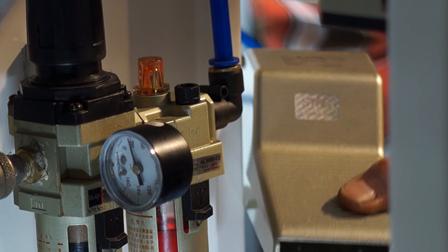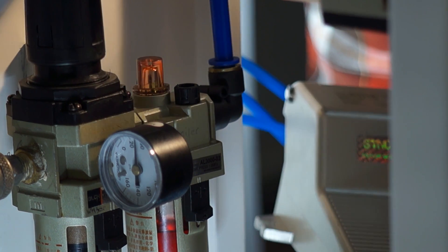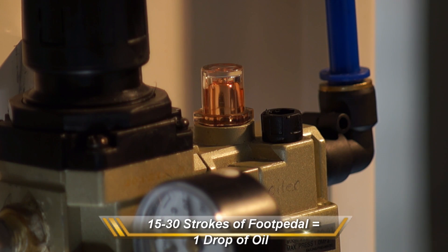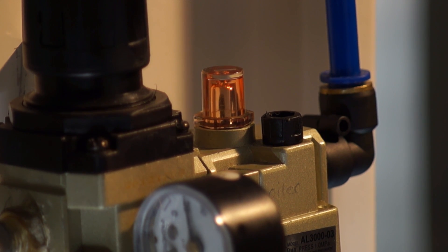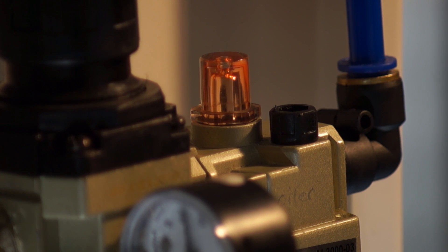You can see a lot of oil coming — that's way too much. You really want somewhere in the neighborhood of one drop of oil every 15 to 30 foot-pedal pushes. You can see it coming up now as we're pushing the pedal, and here comes a drop of oil, which gets sent into the airstream and dissipated through your machine, preserving its life.